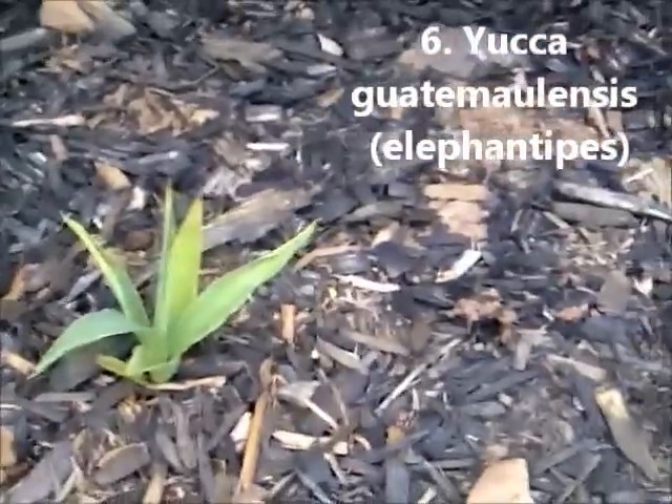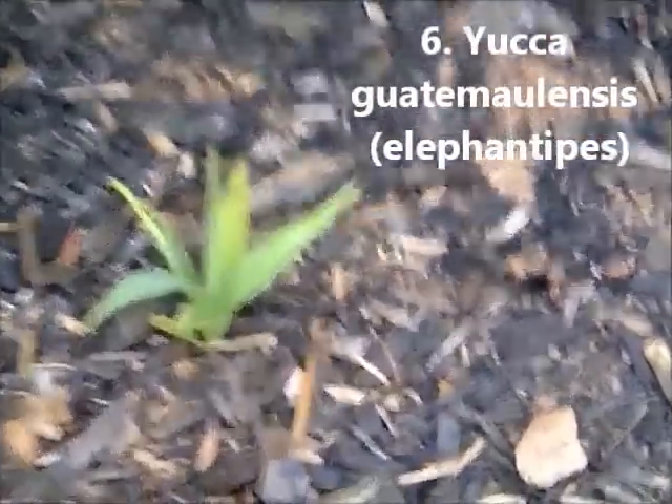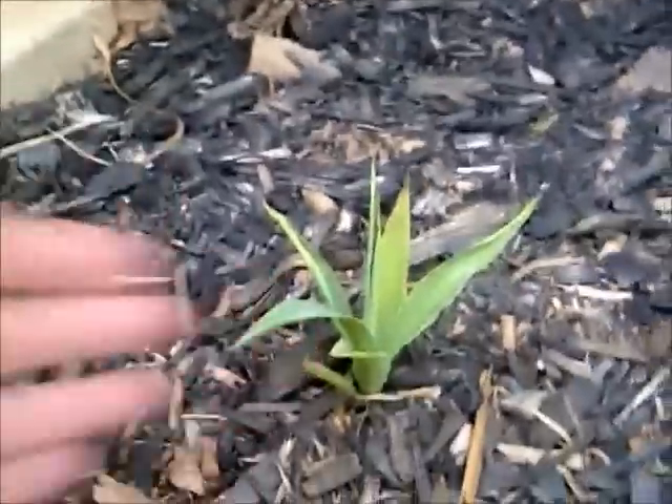Yucca Guatemalensis has a yearly dieback — a full dieback — but it always grows to be about four inches tall by the end of the summer.